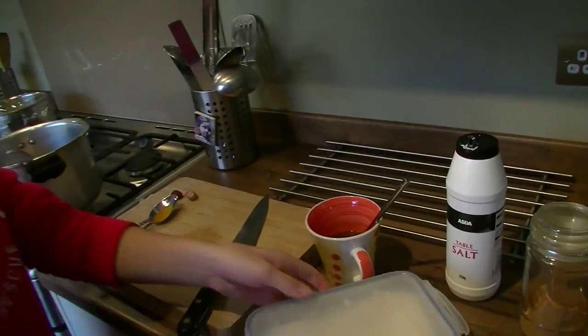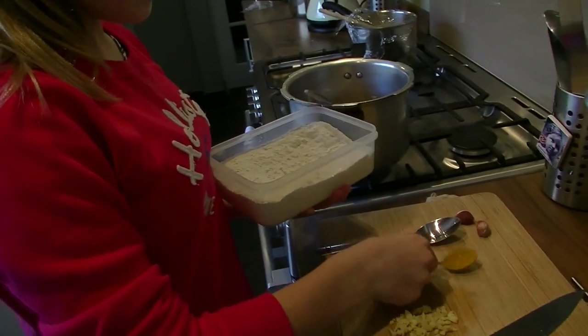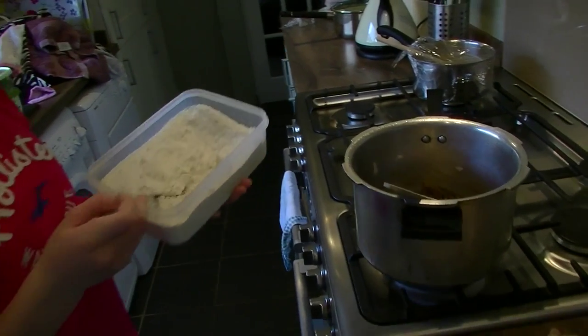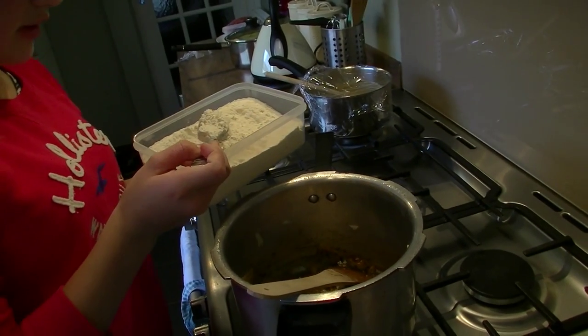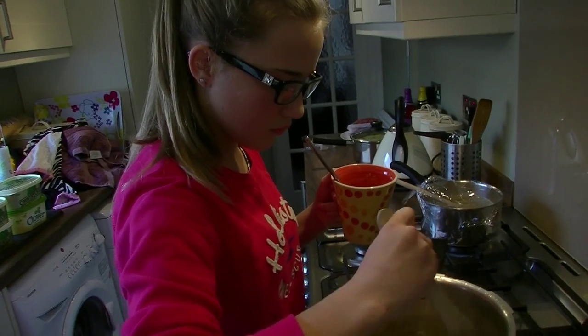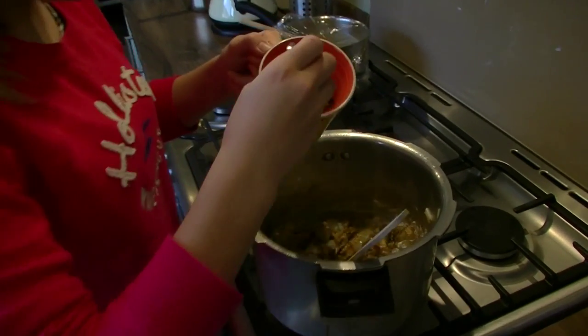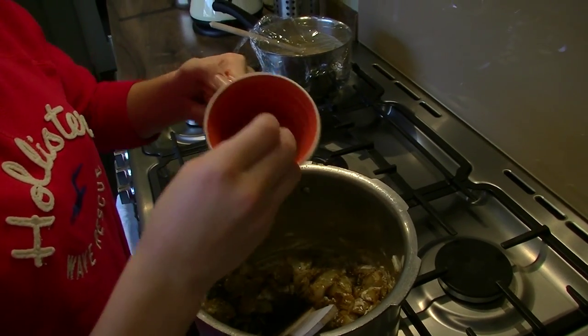When you've done that and stirred everything together, you'll need to add two tablespoons of plain flour. The flour is to thicken up the sauce, and then you'll slowly need to add the chicken stock.